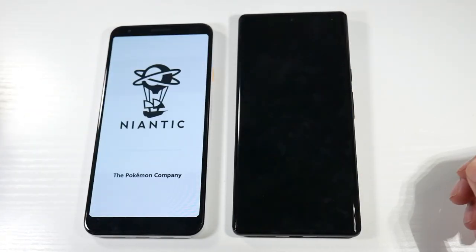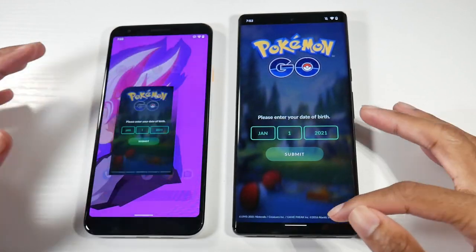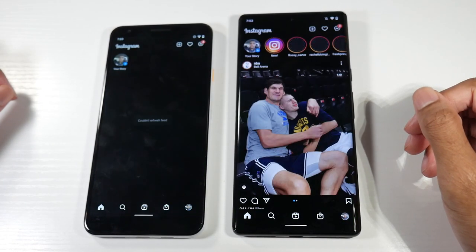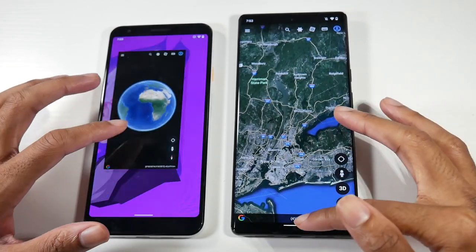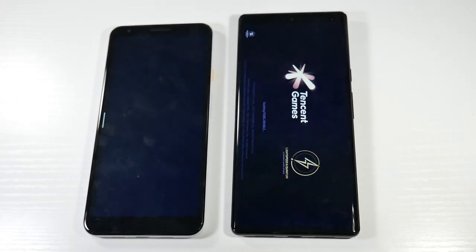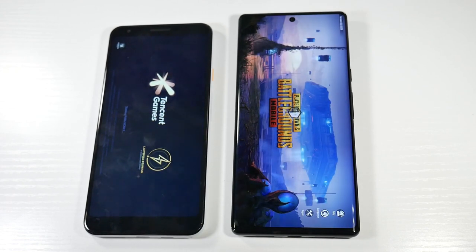Pokémon Go — very fast and snappy as you can see. Instagram loads quickly as well. You can see a nice big upgrade, and as far as gaming goes, we'll see a big jump there too. If you're a gamer, you will see a nice increase in graphics and performance.